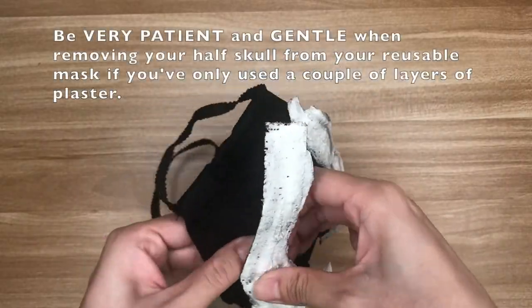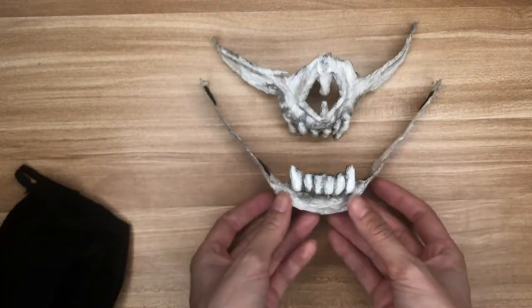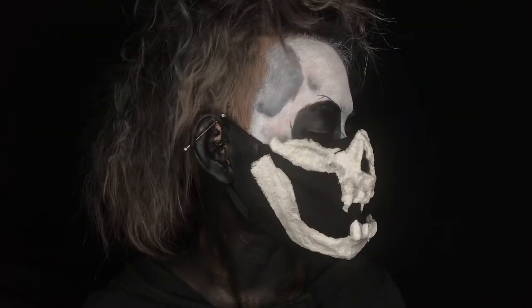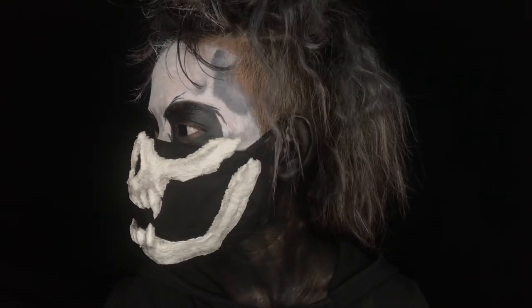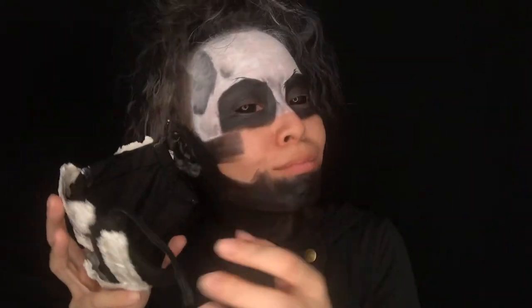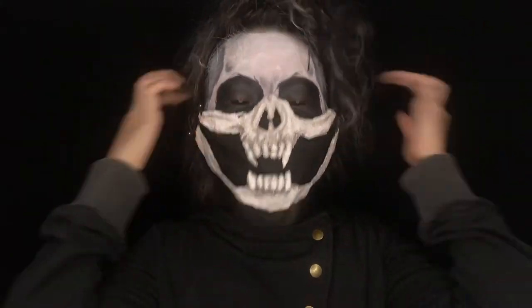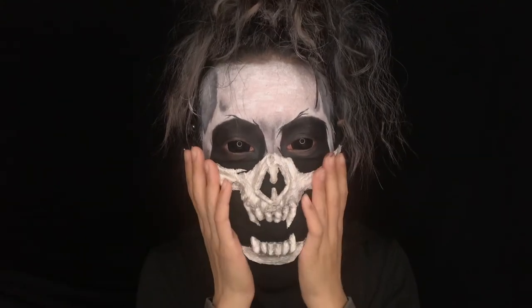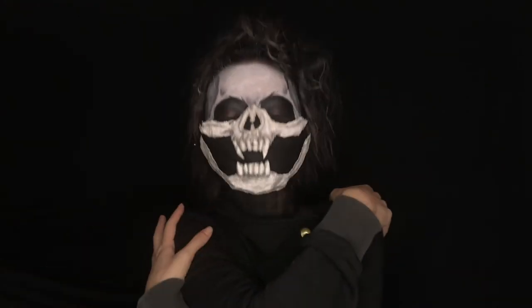And that's it — a removable half skull that can be worn with a reusable mask. I painted the half of my face not covered by the mask in a simplified version of my St. Valentine's makeup. I'll also link that in the description box below. Thank you for watching, and until next time, have a wonderful and safe Halloween and keep on embracing your inner weirdo. Bye!